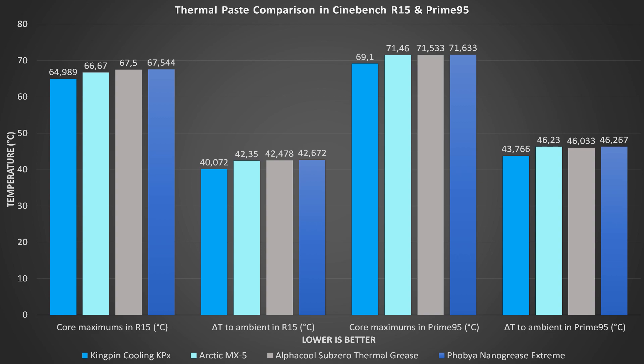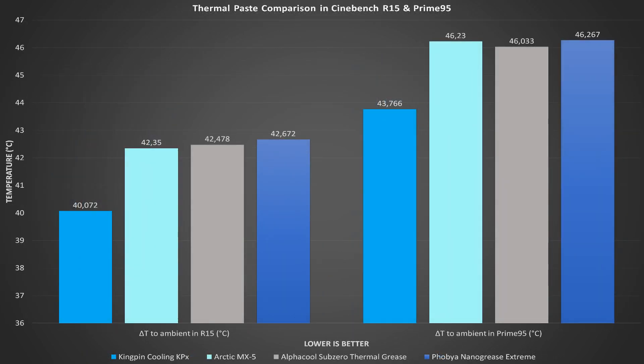Let's look at the graphs. In the first graph, the Alphacool Sub-Zero thermal grease is the gray colored column and the FOBIA Nano Grease Extreme is the darkest blue colored column. We want to look at the Delta temperature results: on the left we have the R15 results and on the right we have the Delta temperature results in PR95. This is the same graph as in the MX-5 video with both new pastes added. I may stop using the R15 test altogether for thermal paste comparisons, as it's not as reliable as PR95.